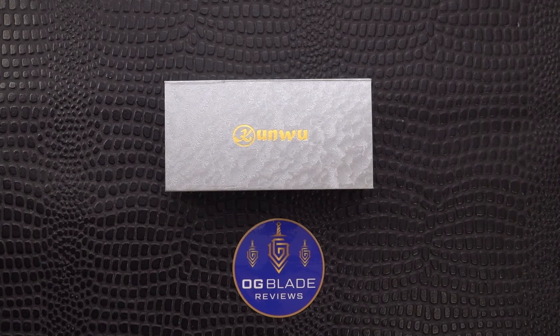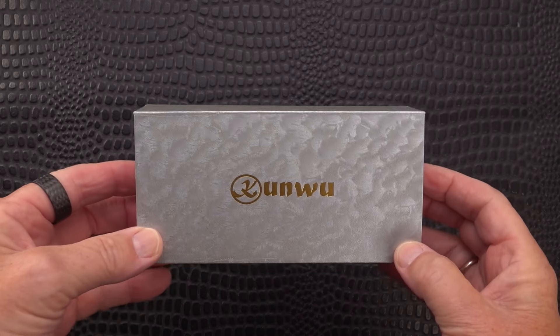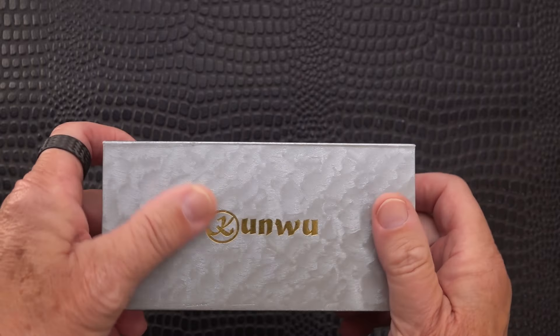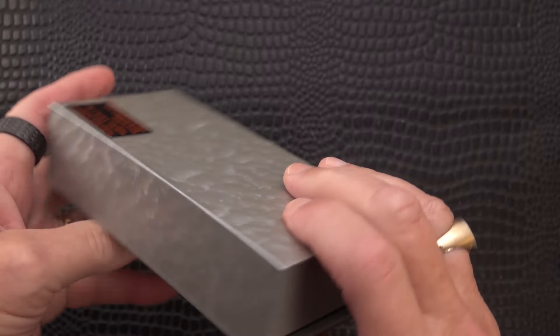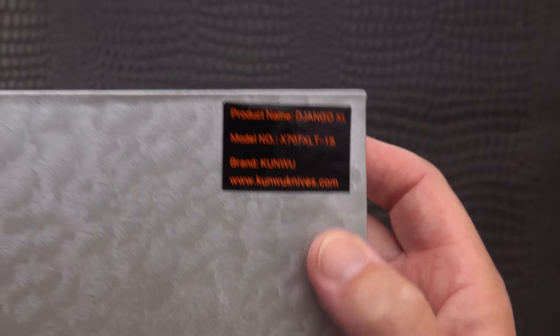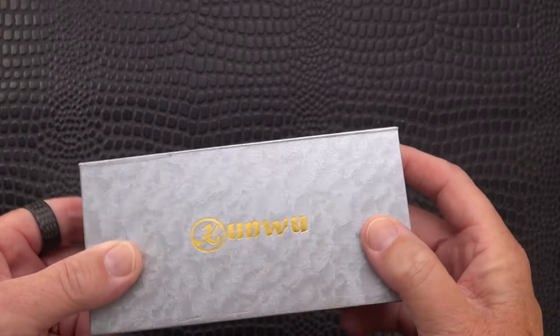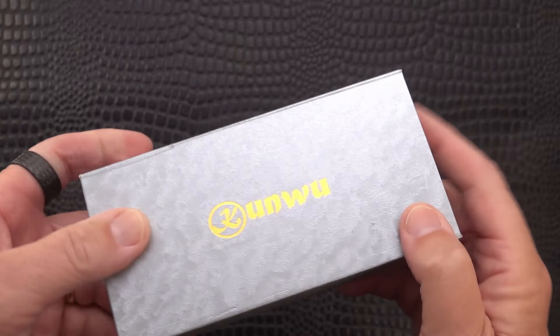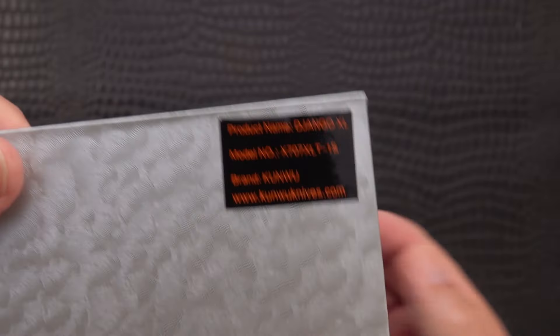Welcome back blade fans, OG Blade Reviews back with you once again. We've got Kunwu on the table again. It's a silver box with the embossed gold Kunwu, and here we have a descriptor of what's inside. I never got the regular-size Django, so this is my third Kunwu - the Django XL.